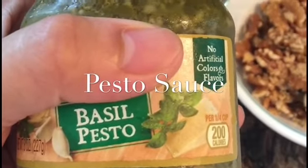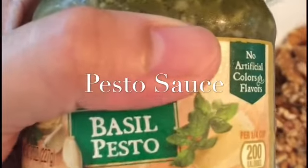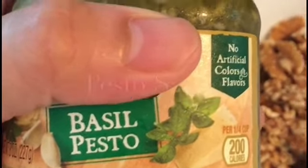Hi guys, you are watching TLS Kitchen. So today, we are going to be making our very own basil pesto. Pesto sauce is really great for pasta and salads.